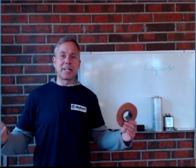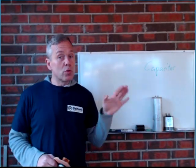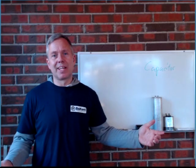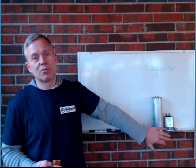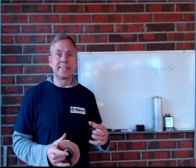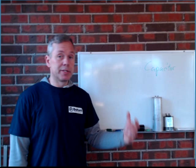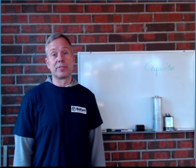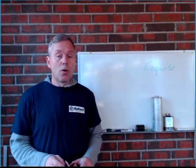Hi, Ken from Tanning Bed Prepare Guide. Capacitors — what do they do? In your tanning bed you have banks of capacitors when you have a choke ballast tanning bed, with a big white heavy ballast in there that could look like giant transformers if it's something larger. So, why do you have them?